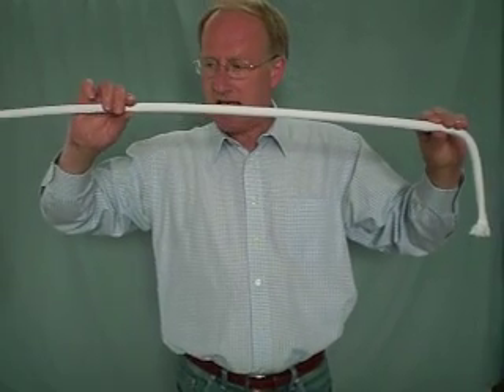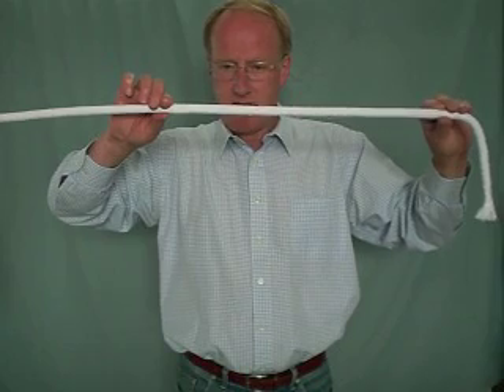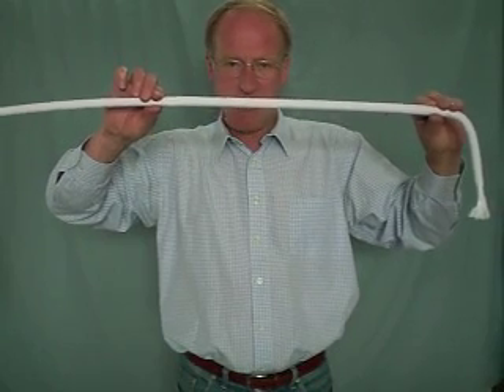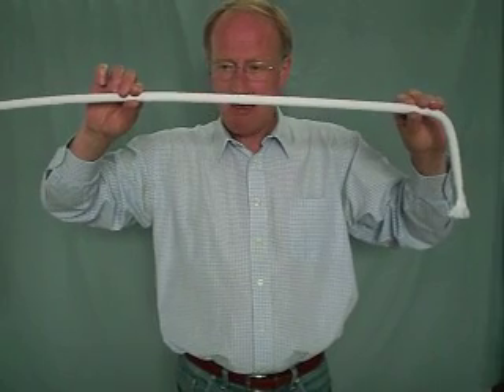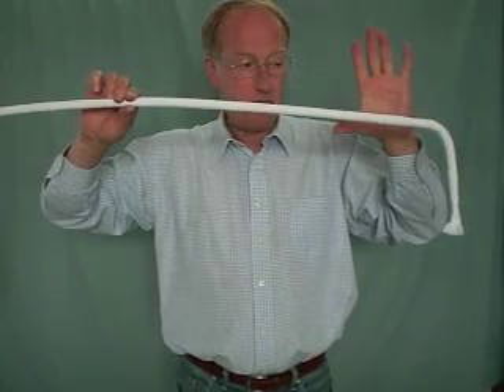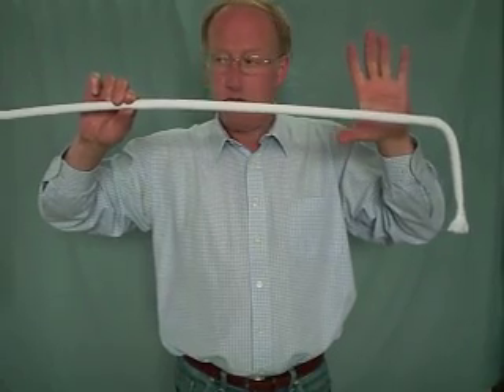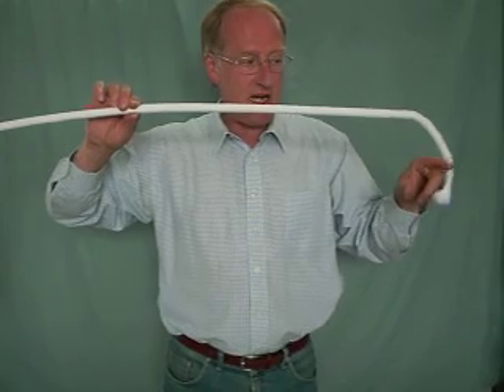And it looks... if I slide my hand along, look at that. Of course, it looks as if it's actually rigid — it isn't really, it's just because my hand's here. If I took my hand away like that, you'd see... well, look at that. We've actually hypnotized the rope — all except this little bit here at the end.